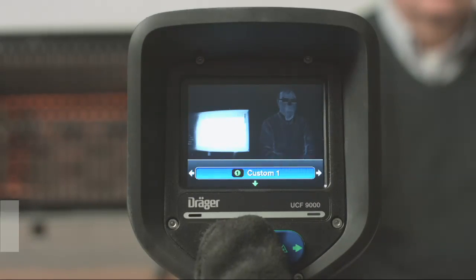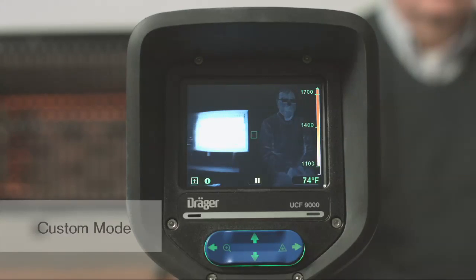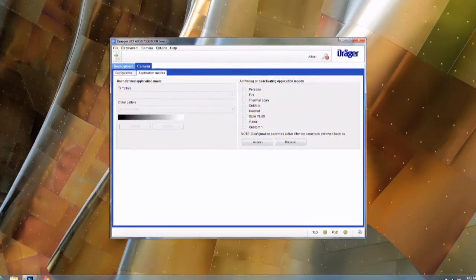The last mode is Custom Mode. Custom Mode allows you to choose which options are best for your department's needs. Custom Mode is available only on the UCF 9000 and is adjusted with the included software.